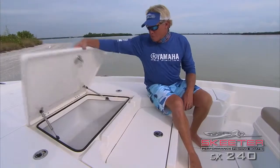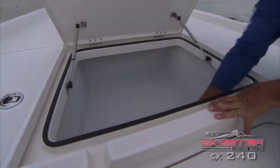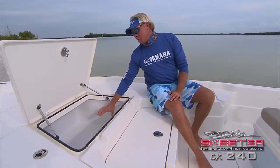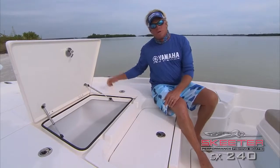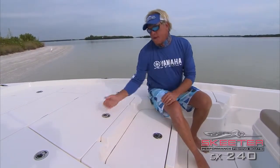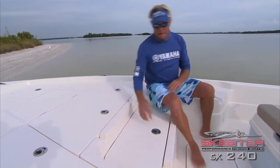The first hatch I'm going to show you is where all your safety gear goes. There is plenty of room down here to hold six life jackets, your throw cushion, anything else you want to put in there — lots of room, nice and dry. If you notice this seal around here, just like the cooler, when you put it down and lock it, it creates a little pull-down pressure so it seals — no water is going to get in there.